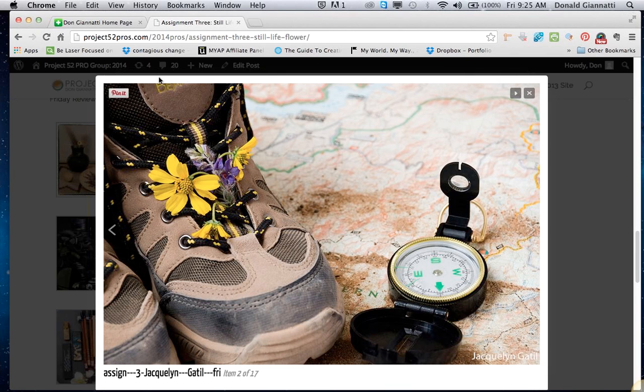And Jacqueline — hi Jacqueline, how are you? Good morning, good. We have a hiking shoe and a map with flowers in the shoes. Very pretty. I like the fact that the flowers match the yellow — nice catch. I lucked out — I picked it as a wildflower while we were hiking.